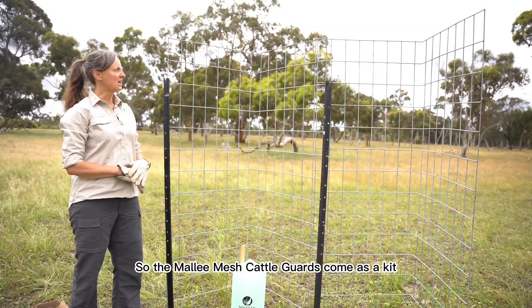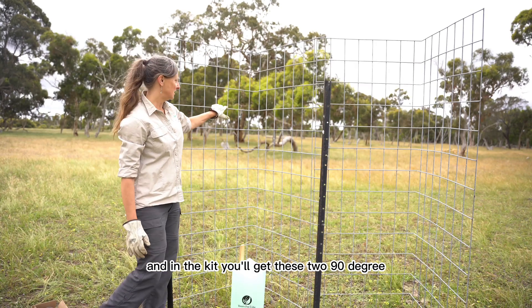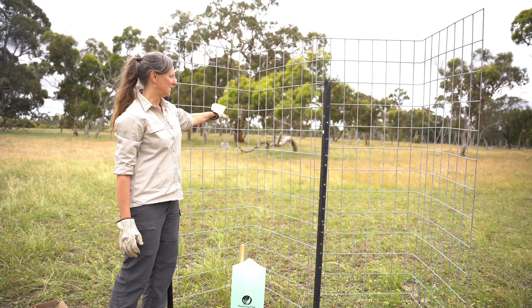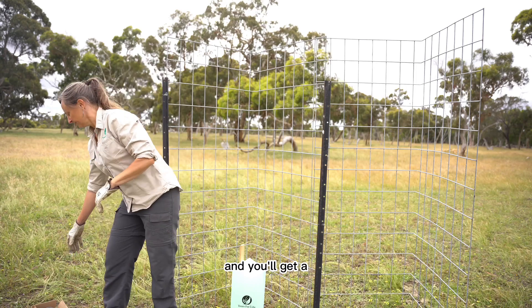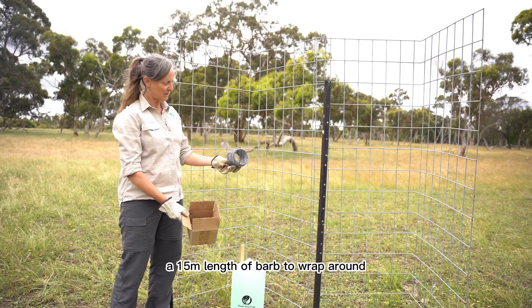The Mallymash cattle guards come as a kit and in the kit you'll get these two 90-degree bent panels. You'll get two star droppers that are generally 1.8 metres high, and you'll get a 15-metre length of barb wire to wrap around.